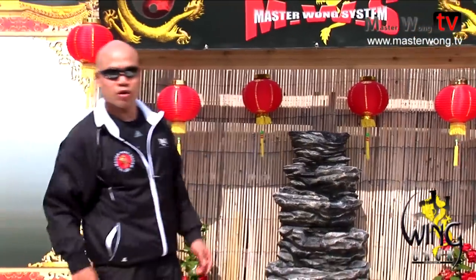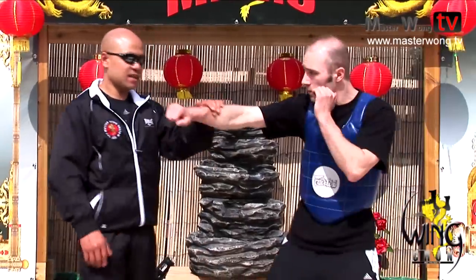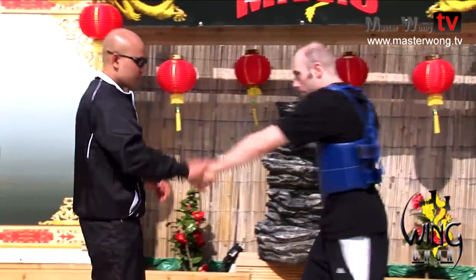Today we talk a little bit about Pak Sao. You could refer to it like the Pak Sao that we do in JKD. This is Wing Chun — we're using a slightly different way of Pak Sao. Let me put Tyrone here so I can show you what I mean by using Pak Sao. When you punch, I Pak — that's Pak Sao.